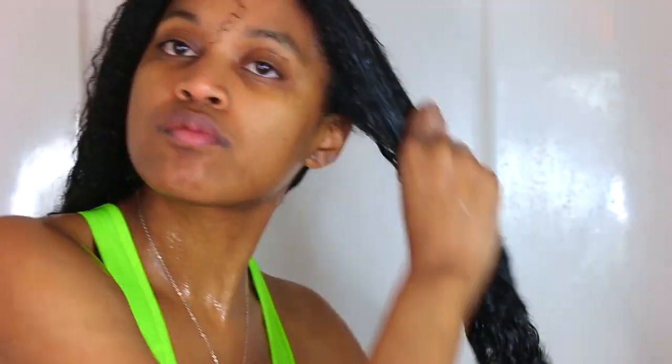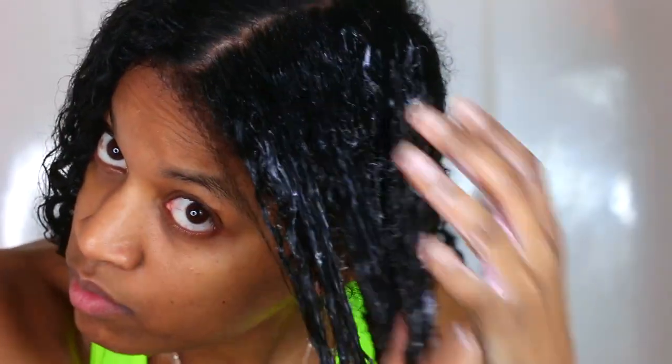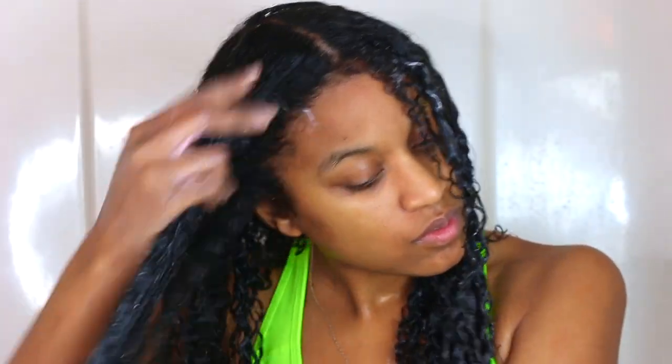Now I'm just going to do the exact same thing to the front sections of my hair, following the same layering process I do normally: wash with a shampoo or co-wash, then follow up with a deep conditioner. In my opinion, a deep conditioner is always supposed to restore any moisture lost during the washing process and soften the hair. After I wash out my deep conditioner, I like to add my actual conditioner — you won't see that in this video, but click above to see my entire wash routine.